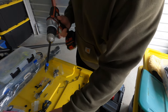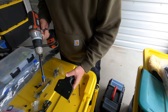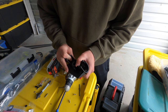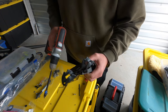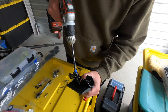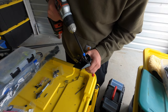I seem to have misplaced all my short screwdriver heads, so this is the only one I can find — a little bit ridiculous — but let's see if we can make this work. Got one started, going to get the other one started before I tighten it down. Alright, it's looking good — tightening it down.